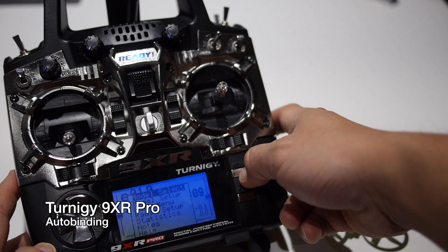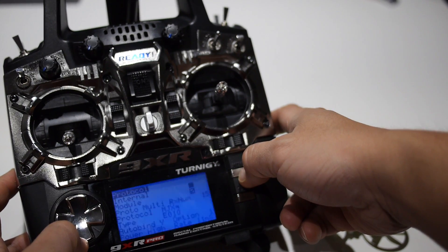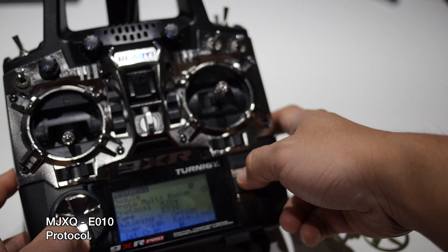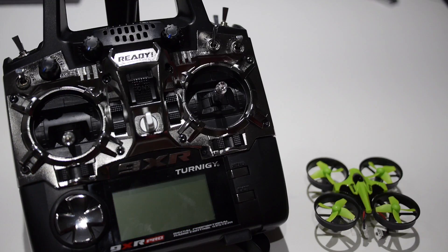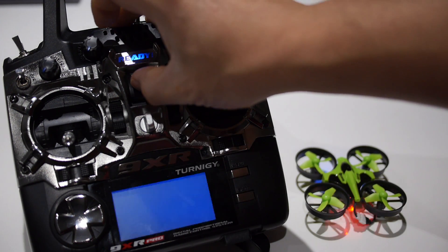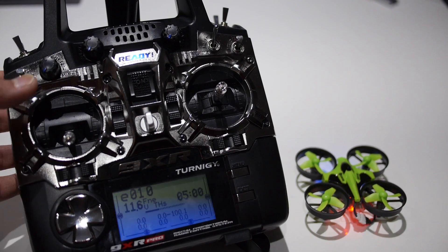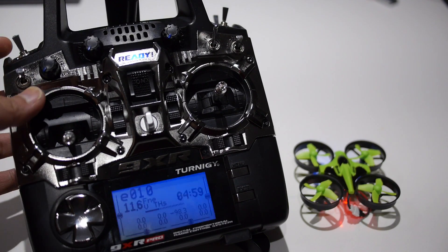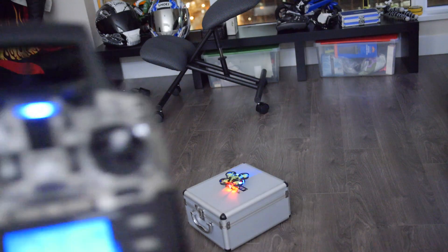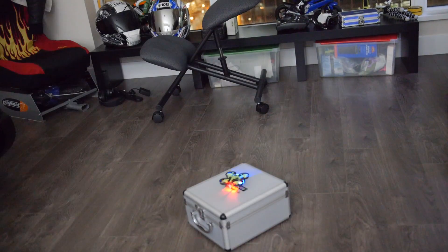Next I'll show the E010 with the Taranis 9XR Pro. It uses the MJXQ protocol — going into the protocol section you can see MJXQ with a sub-protocol of E010. Binding works the same way: hook up the battery, turn it on, and it automatically binds because I have auto-bind enabled. It feels slightly different because the gimbals on the 9XR Pro have a shorter throw, but it's still much better than the stock radio. Highly recommend it as a budget radio — look at the Taranis 9XR Pro with the 4-in-1 module.